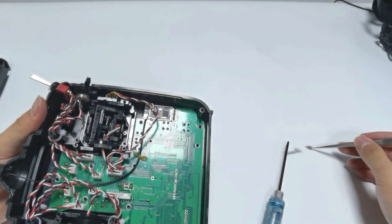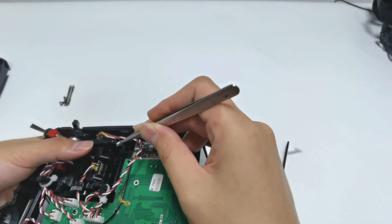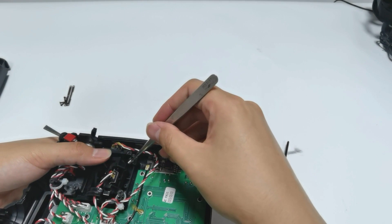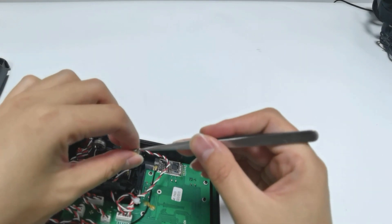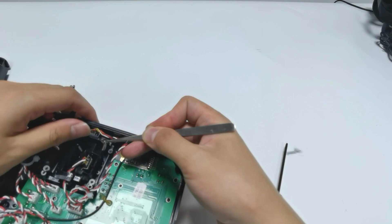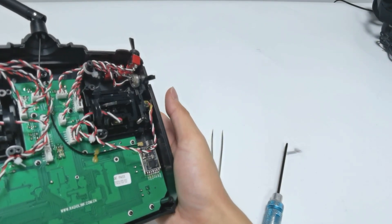Use tweezers to pick up the spring. Put one end of the spring to the joystick and hook the other end to the hook. Then the throttle stick is self-centered.